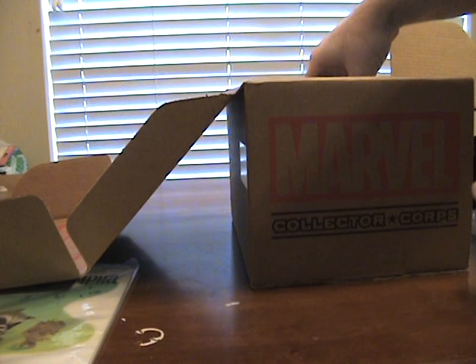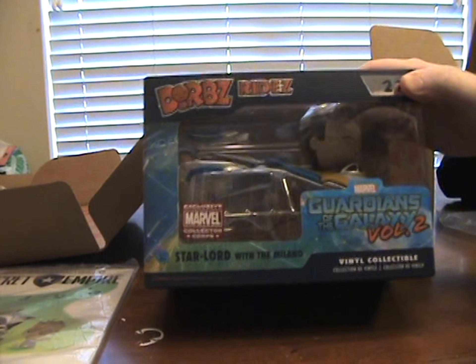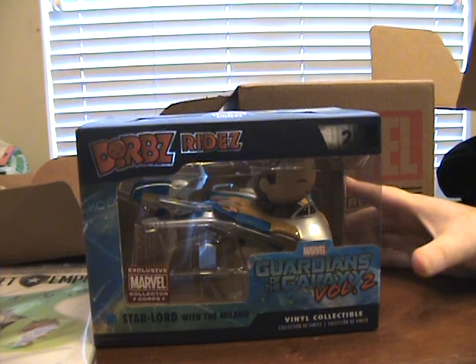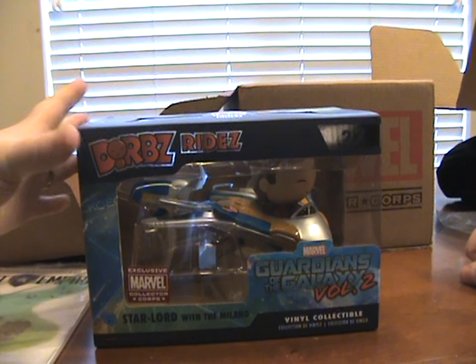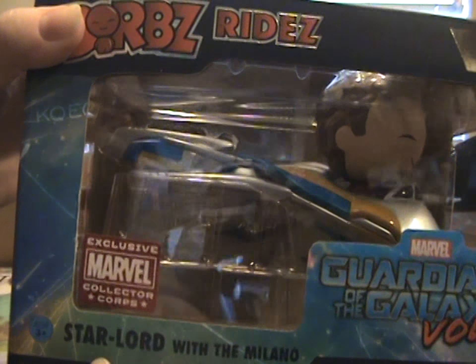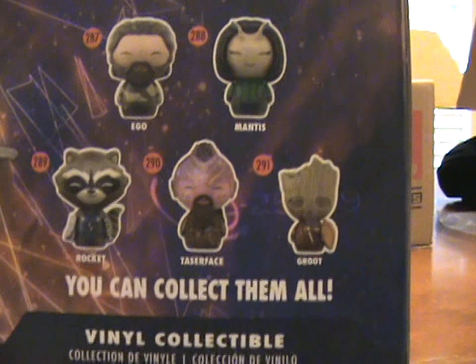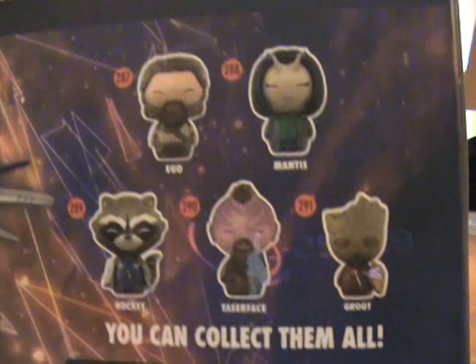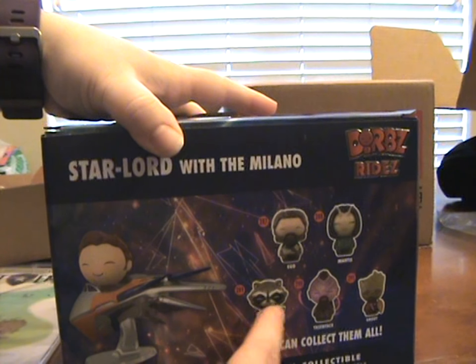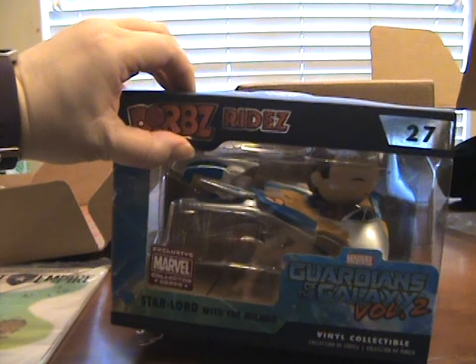I always like the t-shirts. Oh look at that — I got a Marvel exclusive Dorbs ride with Star-Lord and the Milano. If y'all saw our haul video, we had the conversation about the Milano. These say 'collect them all' — I'm gonna assume those don't all come with rides. We'll show you our jumbo Rocket in our haul video from today, which is a different video.